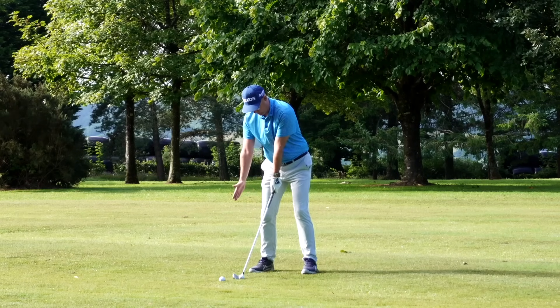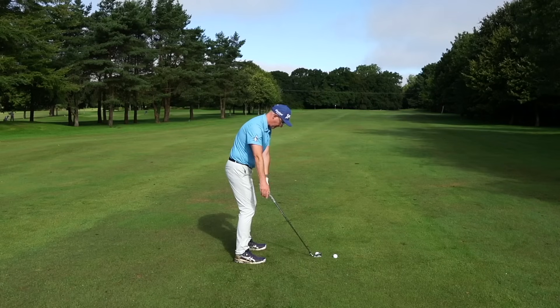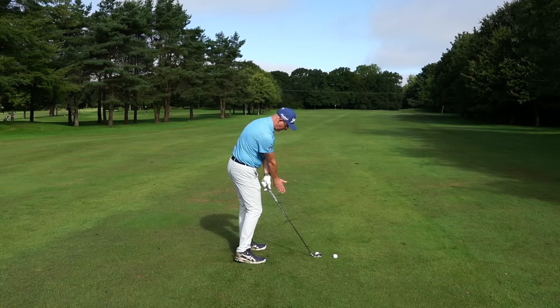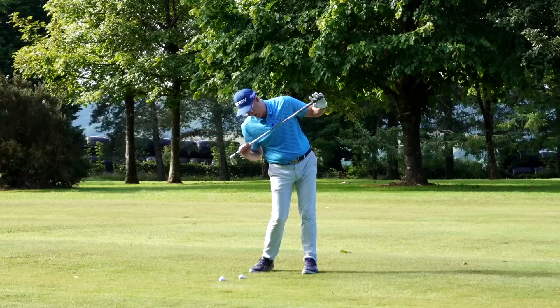Now pass your hand up over the grip or over the head of the shaft, and get your trail arm coming across your body as you stay down with the ball. Feel your shoulders turning a little bit, feel it coming across your forearm, and feel how that starts getting you way more tilted on the way through.